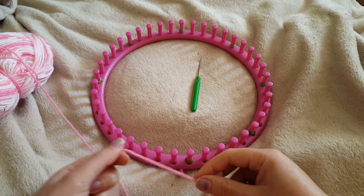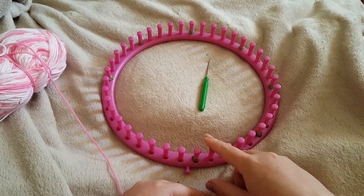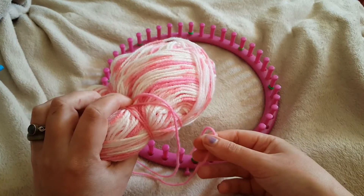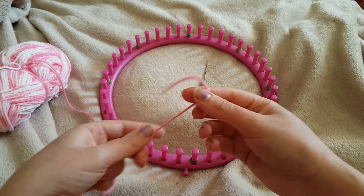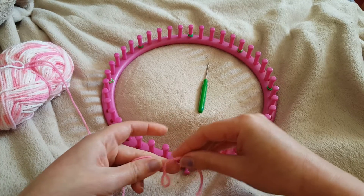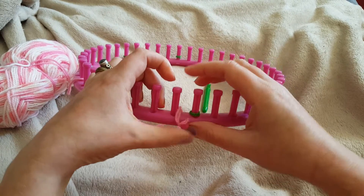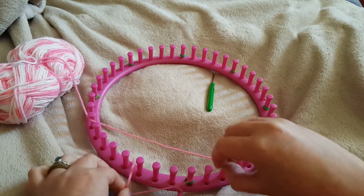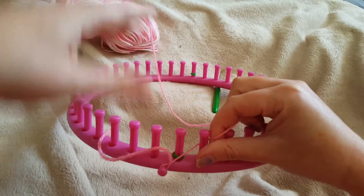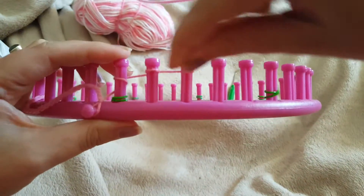For this project we're going to be knitting in the flat rather than in the round, so it makes no difference what sort of size and shape loom you use. Take the yarn you're using for your petals first, rather than the center color, and start by making a small slip knot. I'm using DK weight yarn here, which I believe is the same as worsted weight in the US. You can use any size yarn you want for this project. Knitting in the flat with a basic e-wrap.